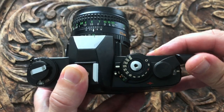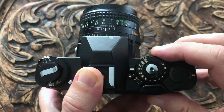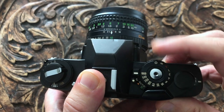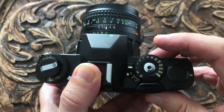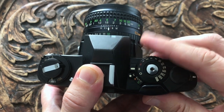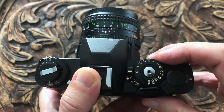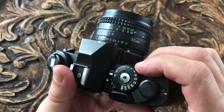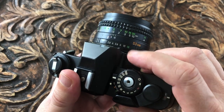This is the film wind-on and the shutter release is in the middle of the shutter speed dial. The shutter speed dial gives you speeds from a thousandth all the way down to a second. There's an X-Sync for flash which is a hundredth of a second, B, and a mechanical shutter speed of a hundredth of a second if the batteries run out. The shutter dial can be moved with one finger, unlike a lot of other cameras that were made at the time.